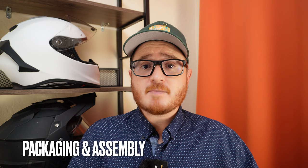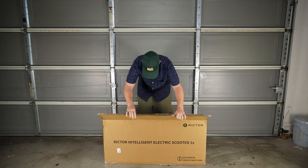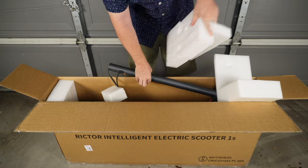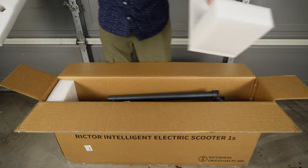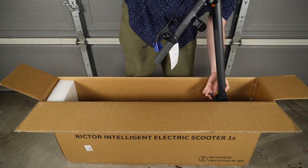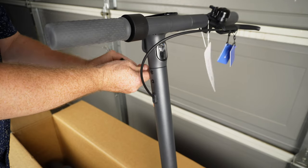First and foremost is packaging and assembly. I'm happy to say that the Richter 1S arrived at my doorstep in pristine condition — no dings, dents, scratches, or anything of that nature, so they did a really good job with packaging. In terms of assembly, it doesn't get any easier: simply extend the stem, lock it into place, and attach the handlebars with the included hex screws.